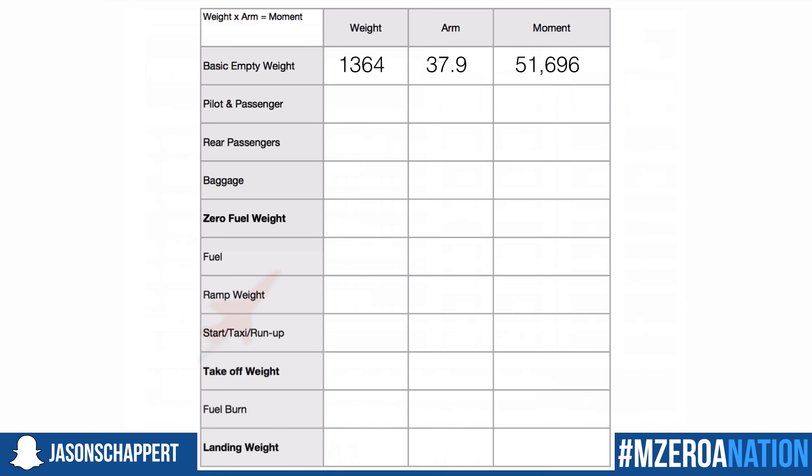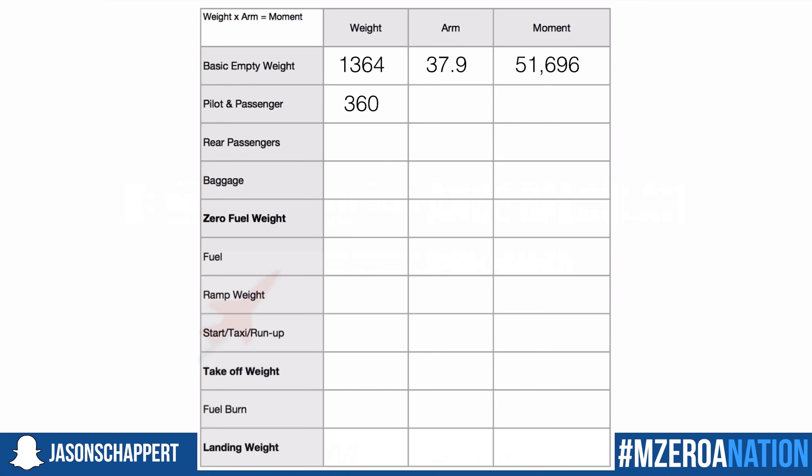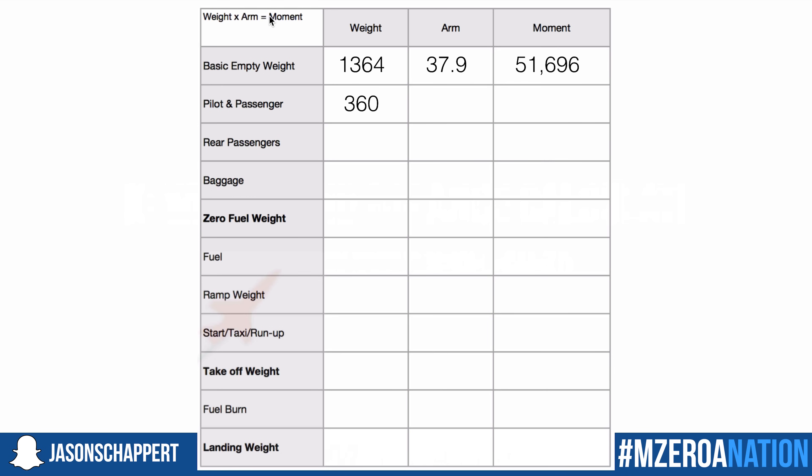We now need to find the weight of our pilot and passenger. Let's say I'm 180 pounds and you're 180 pounds — so we put 360 in there. Now we need to figure out the arm. Remember and write this down: weight times arm equals moment. You will use this formula time and time again, and also in its inverse form to calculate arm using division — it's like solving for x.